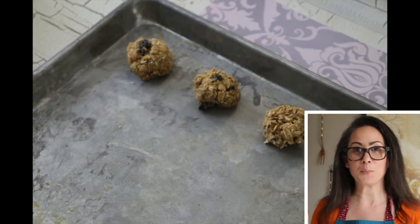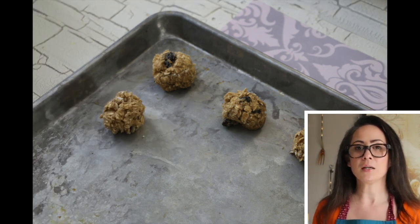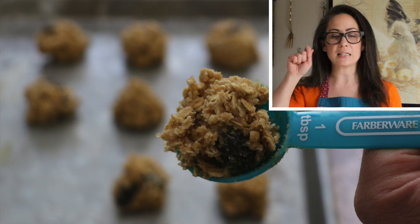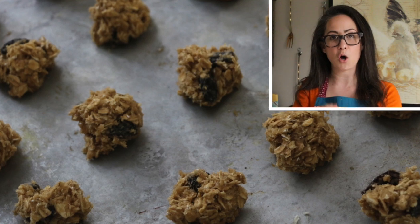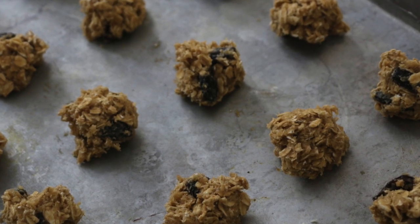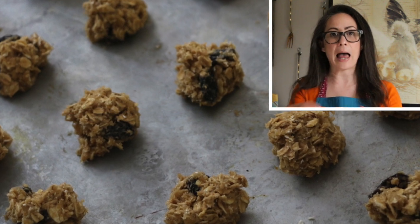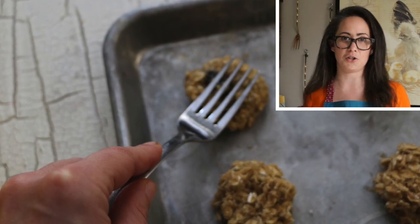Make sure you grease your cookie sheet — just use butter, basically take a stick of butter and rub it all over the cookie sheet. My husband actually helped me make the cookies because I had no idea what I was doing, but he's camera shy. We ended up using a tablespoon to measure out the cookies so they had a consistent shape, making them into a ball and smushing them with a fork slightly to flatten them out. Make sure you give yourself two inches around and two inches in between each cookie.